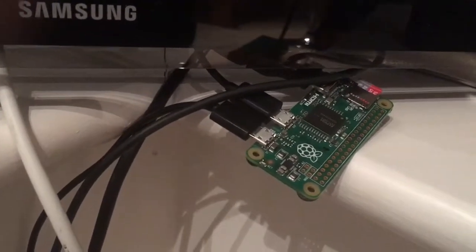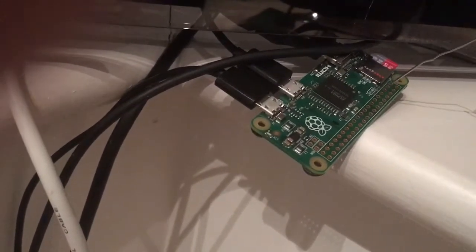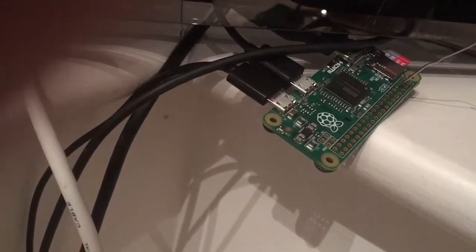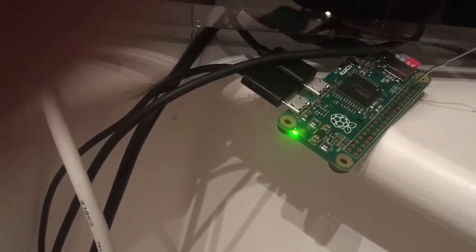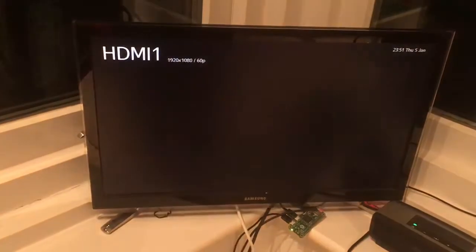The TV is off. I've also got a paper clip, and I'm just going to touch this hole here. And there we go — you see the light came on. That has started the HDMI signal, which has turned the TV on, and the Raspberry Pi is booting up.